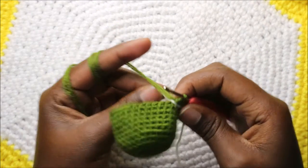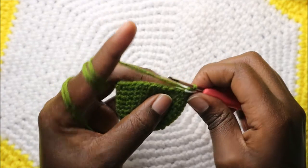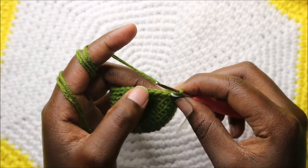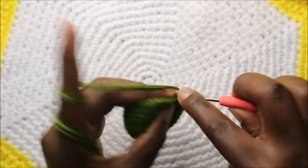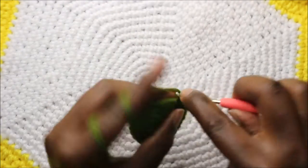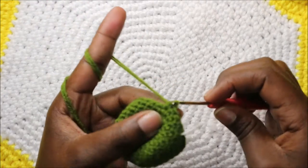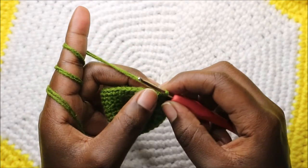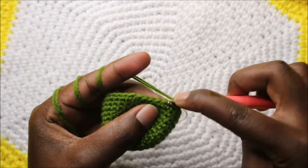After the 12th round this is how the head looks. Now we're going to start on the 13th round. We begin by doing single crochet in the first five stitches — one, two, three, four, five — and then after that we're going to increase in the next six stitches.